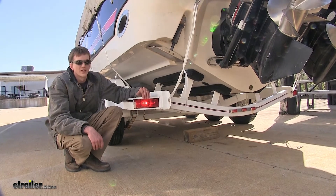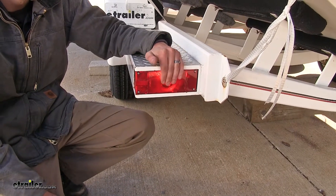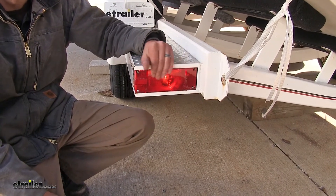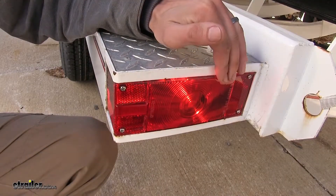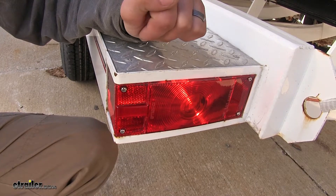Here's what our light looks like installed. As you can see, even in the daylight, even with having an incandescent bulb, our brake lights are still very bright. This light is a great replacement solution for those of you that have boat trailers that are over 80 inches wide.